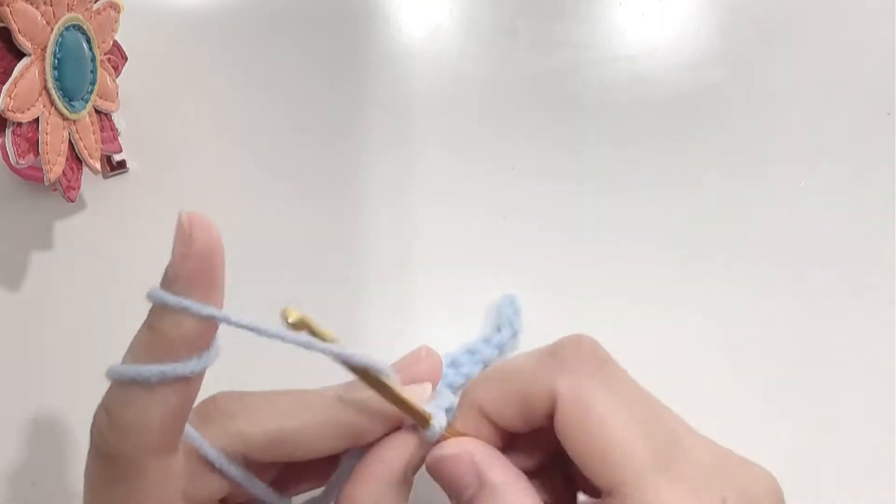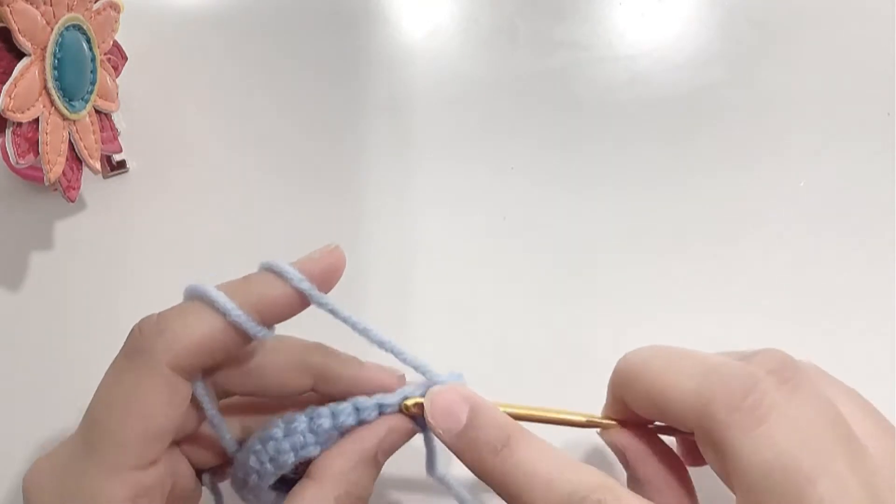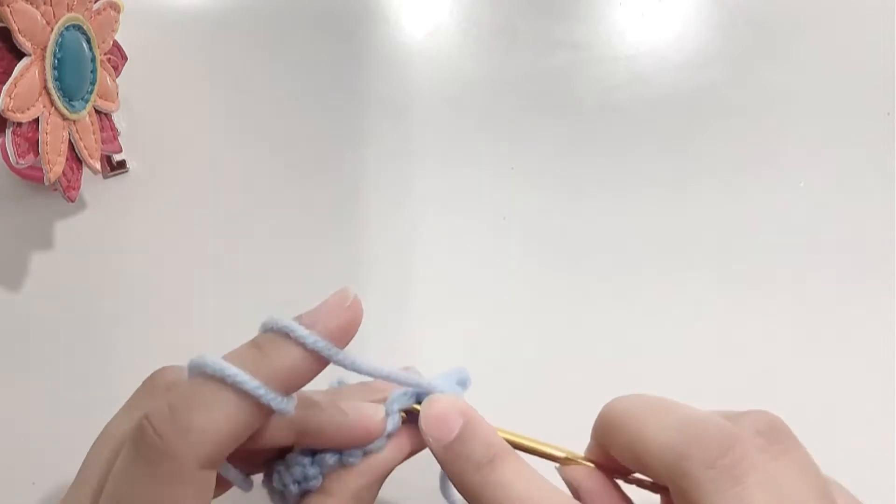Chain 1 and turn your work. Make 1 single crochet in each stitch, making a total of 18 single crochets for your second row.